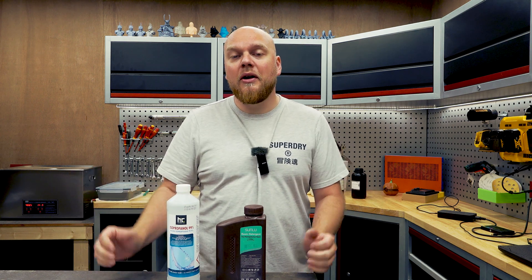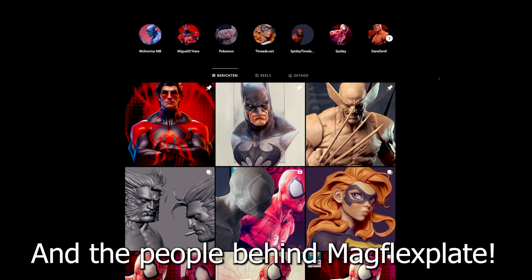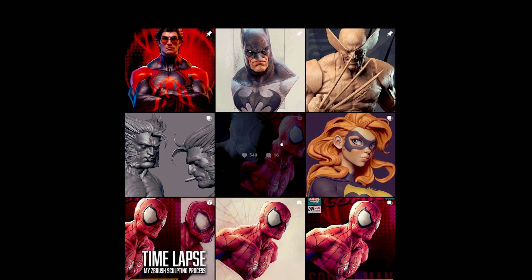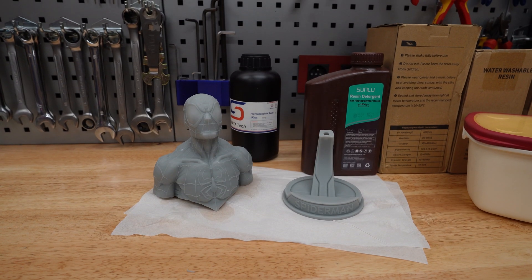Big disclaimer: Sunlu has shipped this detergent for free for me to test, but there was no money exchanging hands so I can be as unbiased as possible. In order to test the resin detergent I have worked together with a creator which I'm going to link to right now, and I printed this resin bust from a Spider-Man character.